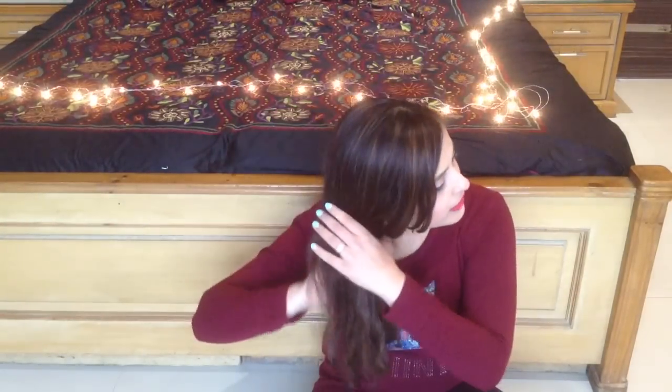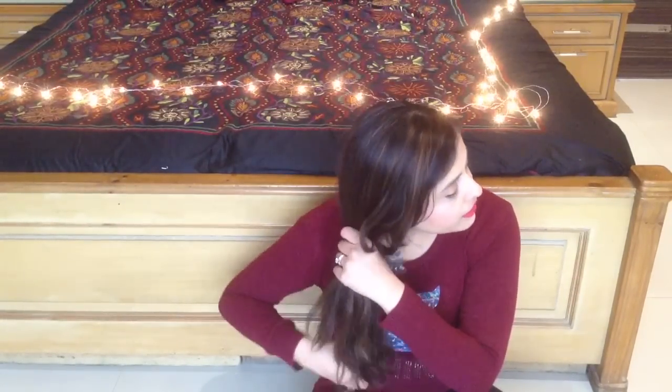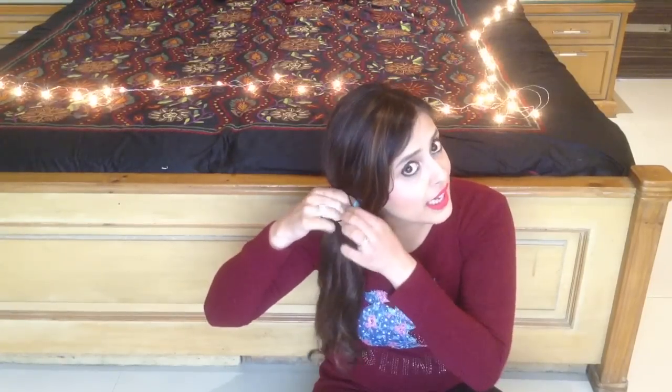We are not using any heating appliance because we want to keep it as fast as possible — after all, this is a lazy girl hairstyle. So you place all your hair on one side of your neck and tie a rubber band around it. Before that, comb your hair properly and make sure that it's a little damp, especially for people who have frizzy hair.